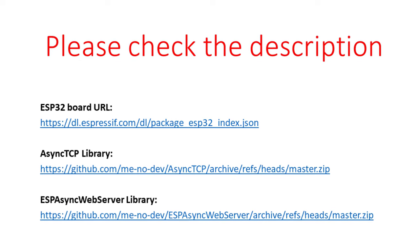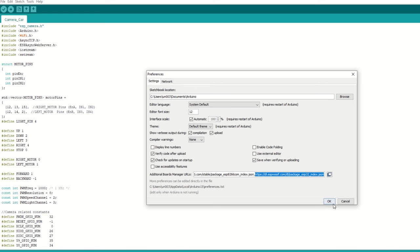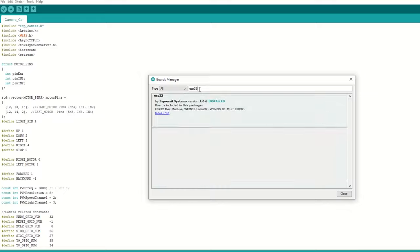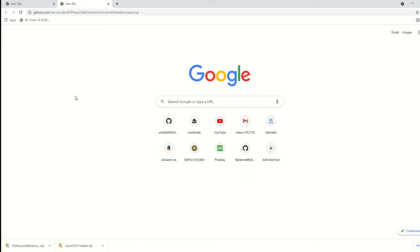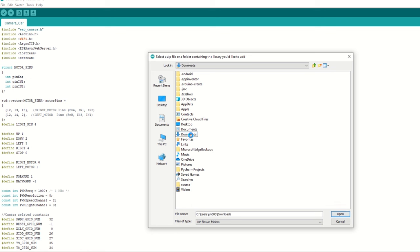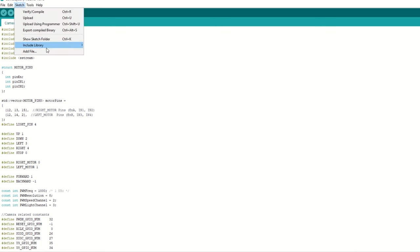Let's take a quick look at the code. First we need to install the ESP32 board using the Arduino board manager. I have provided the ESP32 board link in the description below. Go to File, then Preferences, and add the ESP32 board link. Then go to Tools, then Board Manager, search for ESP32 and install it. After that we need to install the Async TCP and Async Web Server libraries. Download these libraries from the links provided in the description. Once downloaded, go to Sketch > Include Library and click on Add ZIP File. Select the downloaded ZIP library file and click Add. Similarly add the Async Web Server library as well.